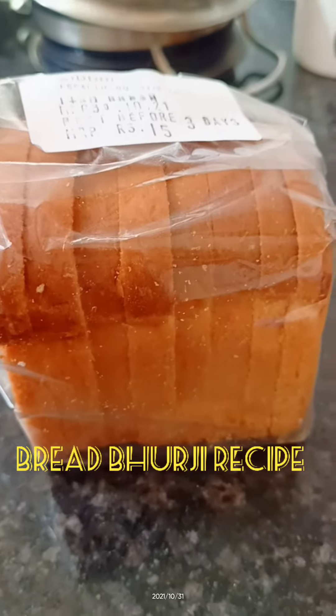Good morning. I am bringing bread to do this recipe. Let's do a little bread, a little bit.